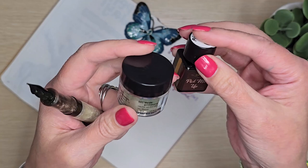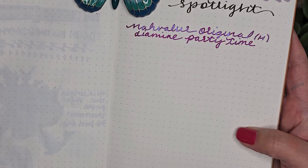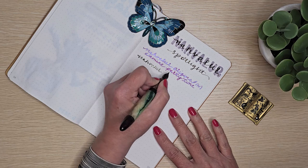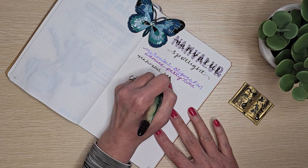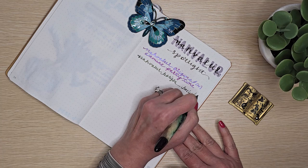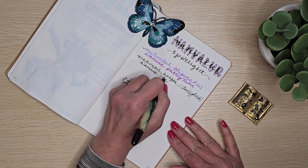Let me look at the Party Time sample — you can see it has dried and it is some beautiful purpley shimmer, so cool. Now here's a quick writing sample with the Twilight: Narwhal Horizon Twilight, broad nib, and Diamine Pick Me Up plus green shimmer. So those are the two Horizon pens in our collection.